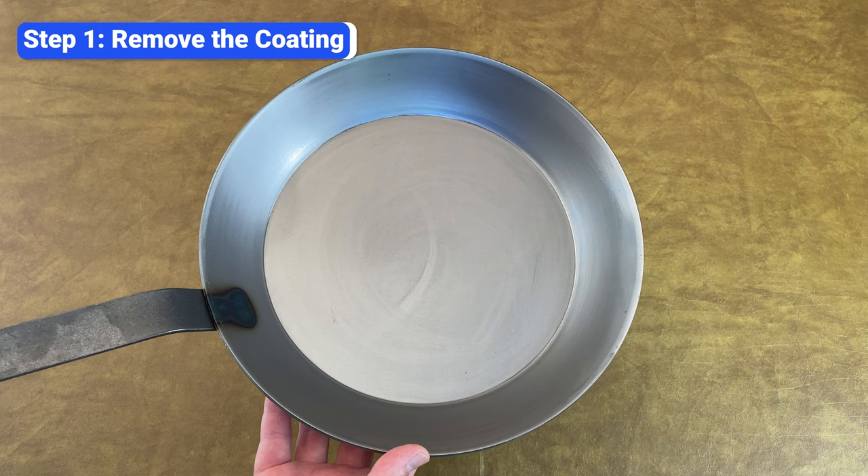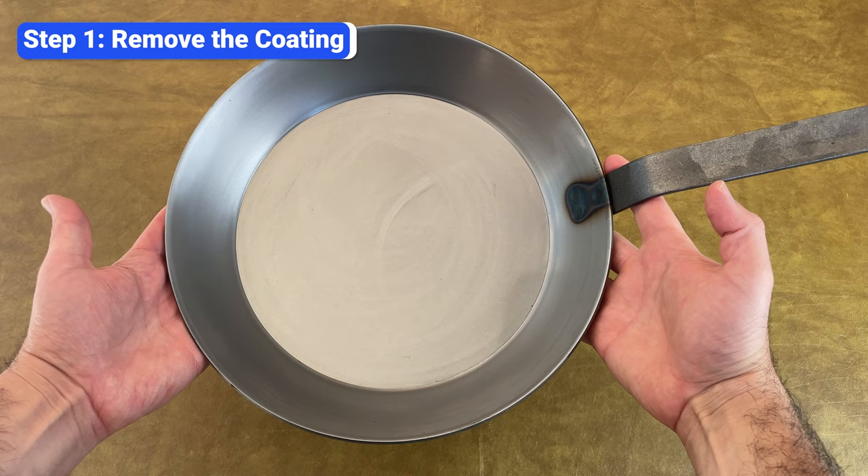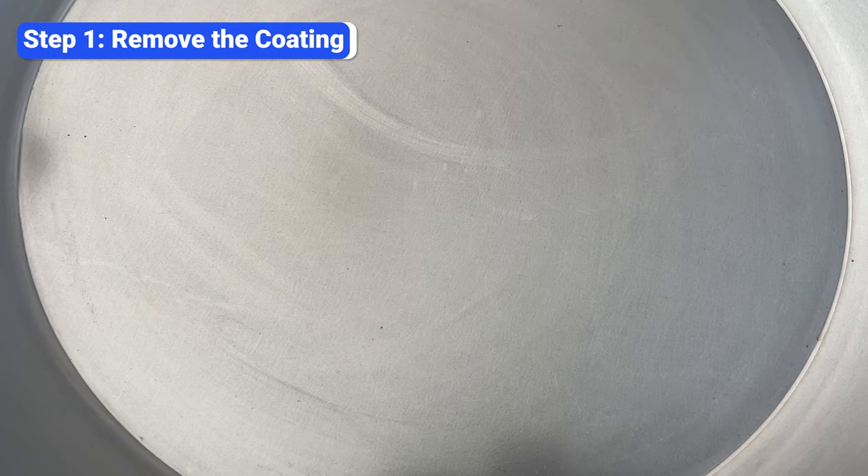Even the slightest amount of moisture can cause an unseasoned carbon steel skillet to rust, so most manufacturers coat the surface in a thin layer of beeswax or oil before shipping it. Although the coating prevents rust, it will also prevent your seasoning from adhering, so don't make the mistake of trying to season over it.